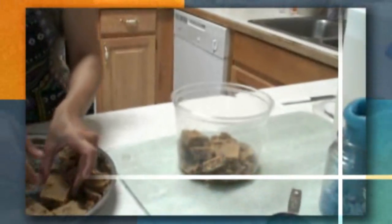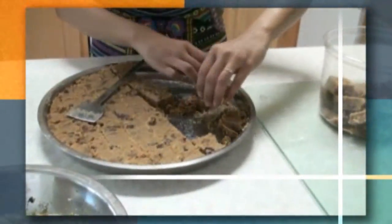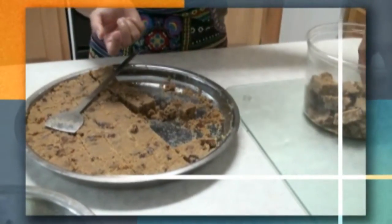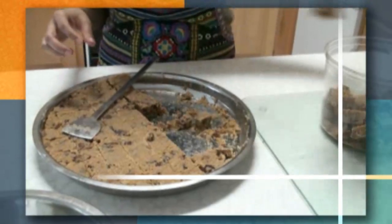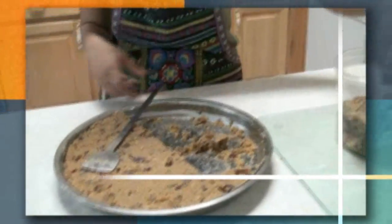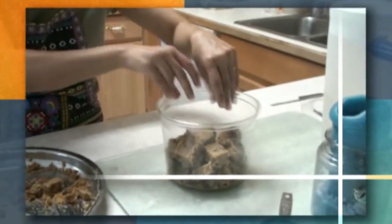We have an airtight container to store the gar papayi. If you have broken bits at the end, you can roll them into a ball shape and then store those too. I'm going to take out all the cubes and store them in the airtight container.